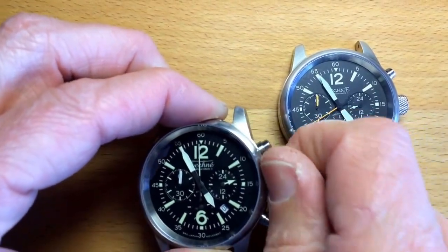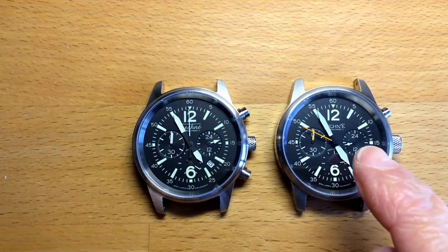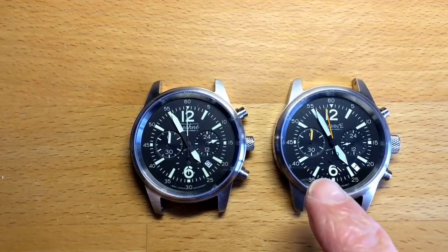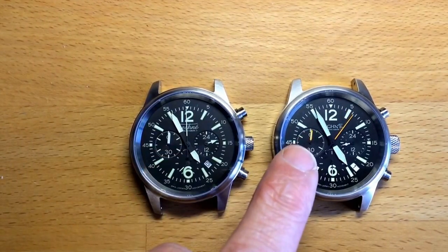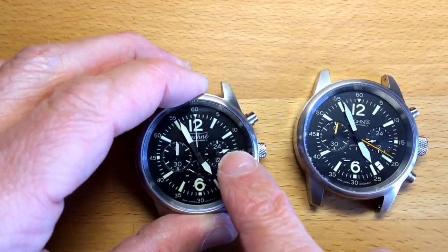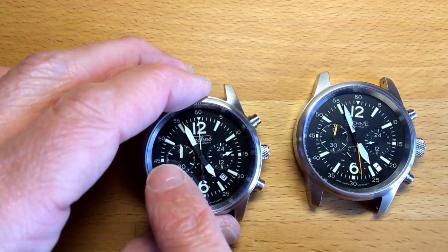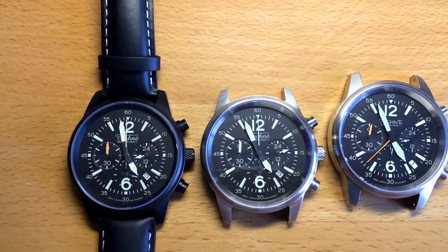Function-wise they are really the same. On both you have hour, minute, and second for the chronograph, a 24-hour counter with a luminescent hand, a discrete seconds beat at six o'clock, and a sixty-second/six-minute chronograph counter at nine o'clock. The stainless steel version differs slightly from the PVD version, where the orange accents complement the black PVD case, hands, and strap very well.